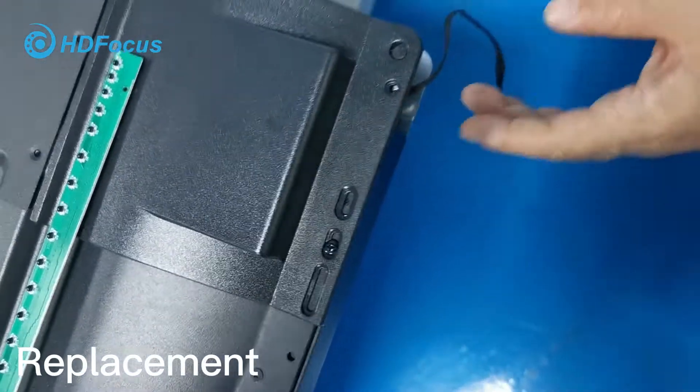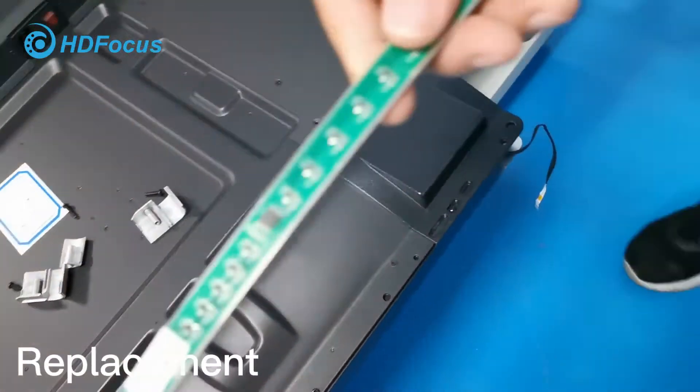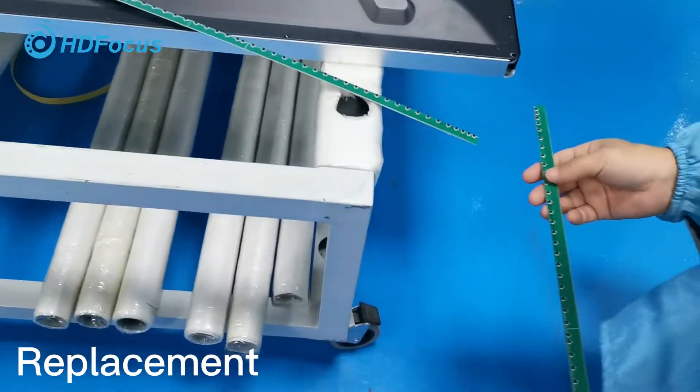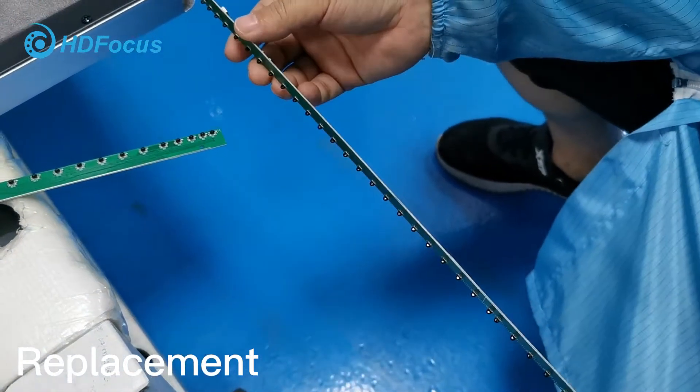Fix tightening and insert it like this way. Then insert the second one — the side one, like this way. The same — the LED side at the bottom, and then insert.